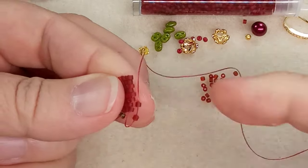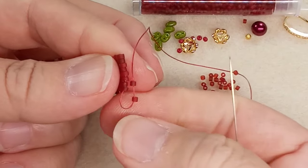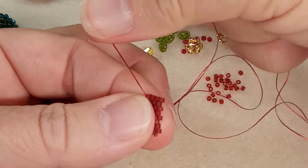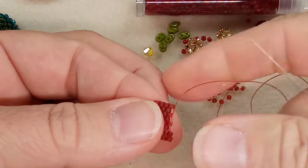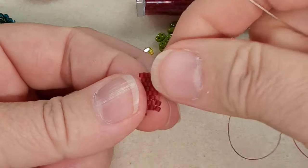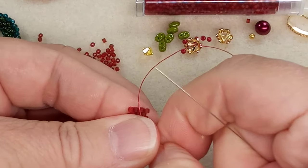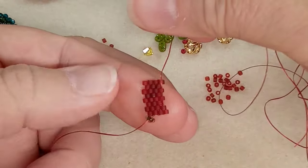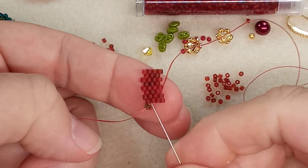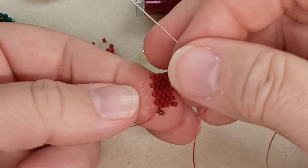That bead there came loose — not a big deal, take your thread and pull it back in. That's because I pulled this way with my thread rather than towards my beadwork. Always work towards your beadwork. Let's count again: we've got one, two, three, four — and we've got four on the top. So two more rows.